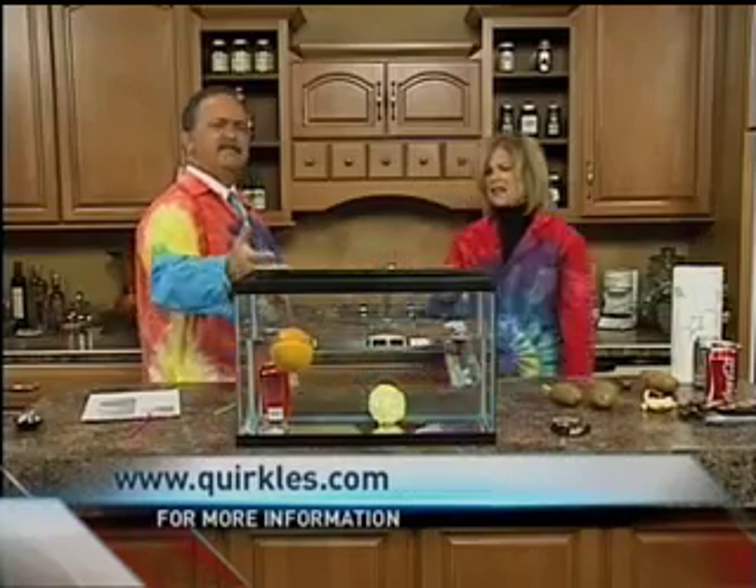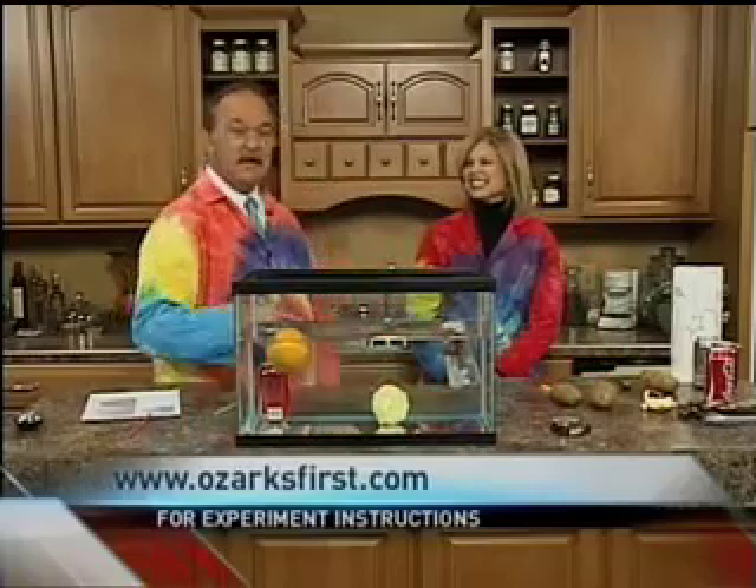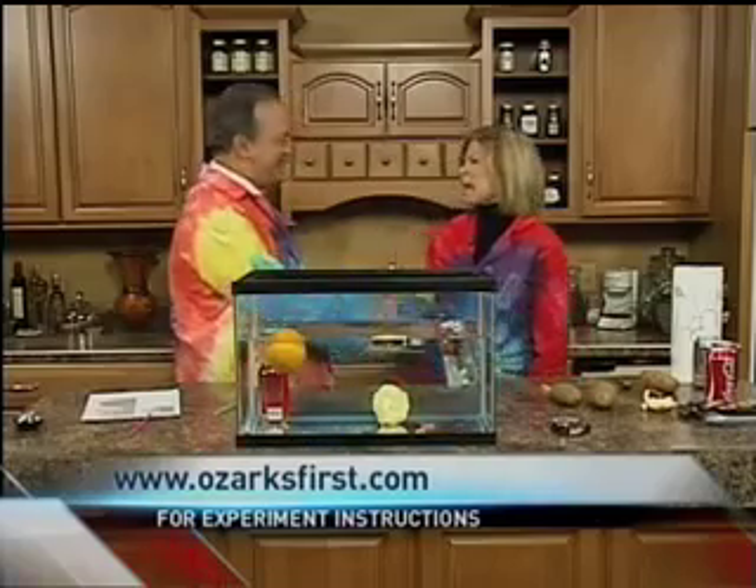All of these are science mysteries and fun for kids to do — the fun of the Quircles, teaching kids all about science. Happy Thanksgiving, Tom.